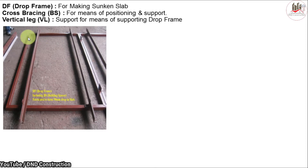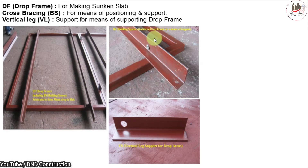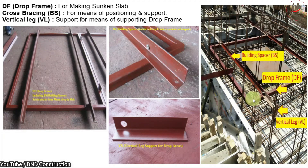Next is the drop frame, used for making sunken slabs. These drop frames are placed on the slab when a sunken slab is required. Cross bracing is used to position and support the drop frames, and vertical legs provide additional support. As you can see, this is our vertical leg, and this is our building spacer attached to the drop frame. This vertical leg is removed during concreting.